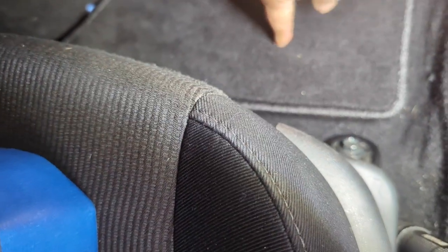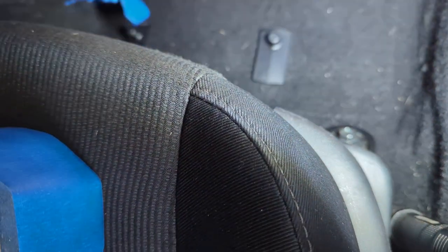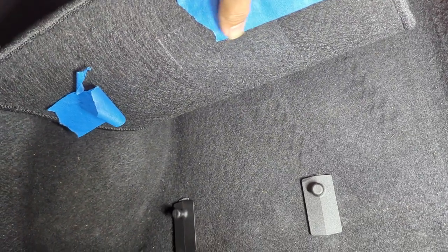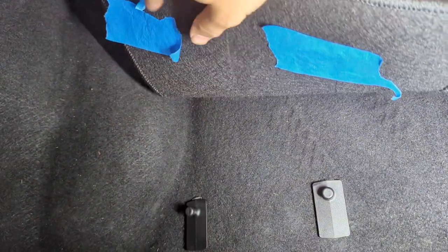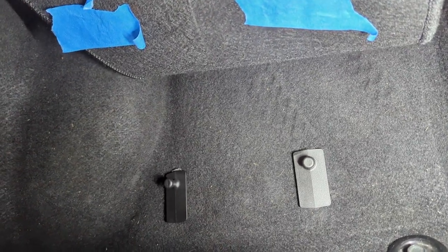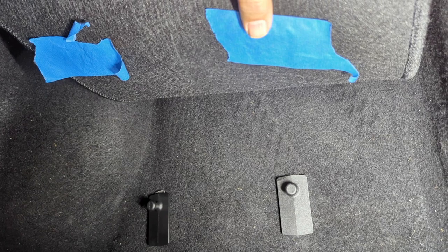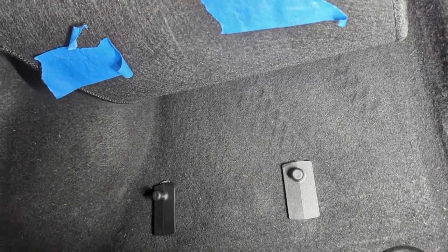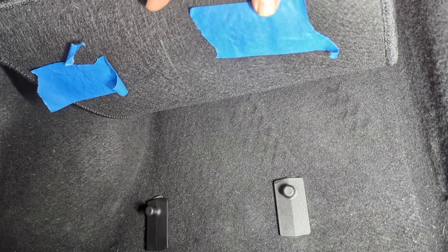We'll want to feel where the clip is and then mark it underneath where we need to do the cut. One thing I did was put blue painter's tape underneath the floor mat, because I don't have a marker that can be visible on the bottom of the floor mat.